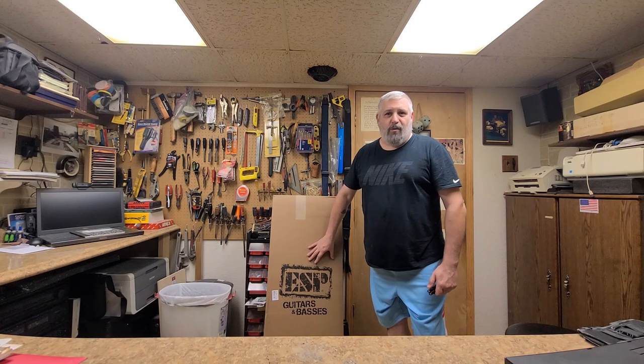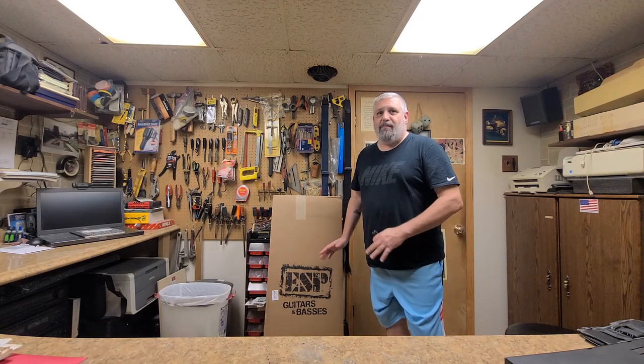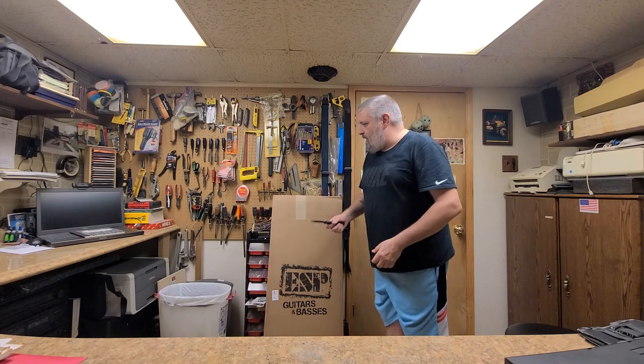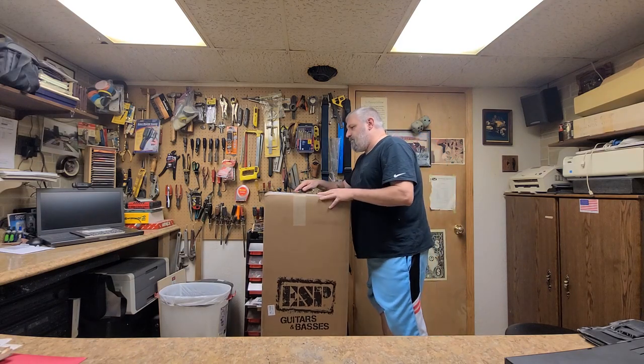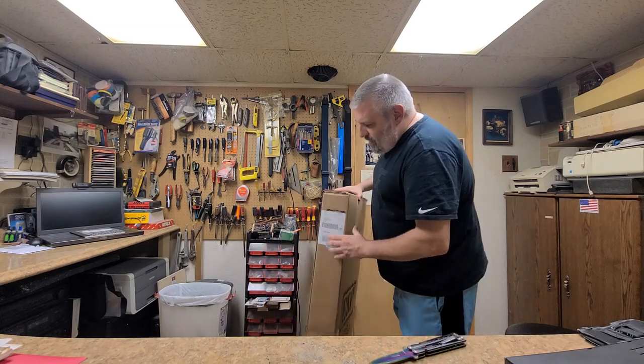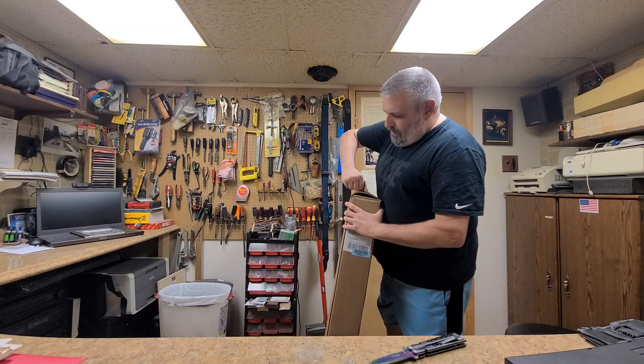This is something I've been waiting for - probably two to three months, more like three months. It's been on back order. As you can see on the box, that kind of gives it away, but I'm going to show you what it is. I've got my scanning tool and I'll open this thing up. It has staples in it so I have to pull it open.